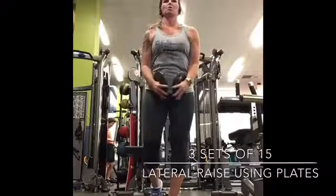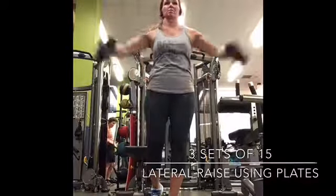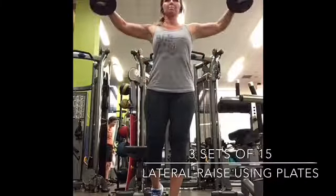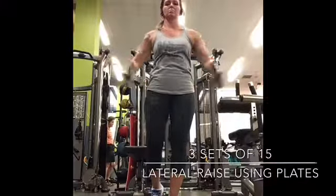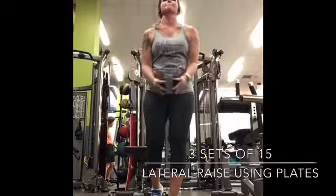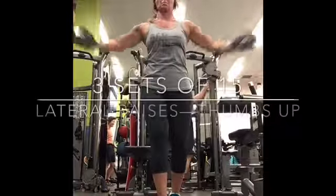Here are lateral raises using plates. I did three sets of 15. You can do these with plates or dumbbells. You're raising the arms about shoulder height, then back down. Three sets of 15.